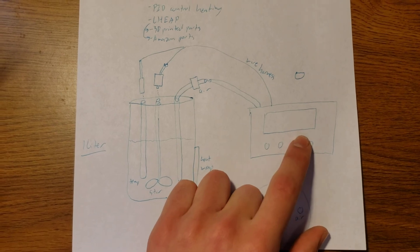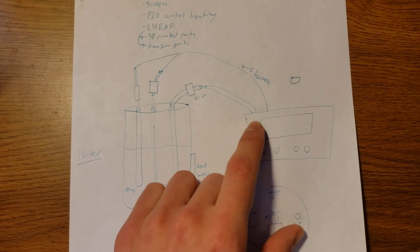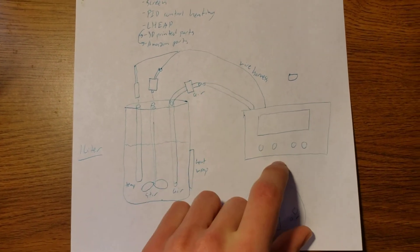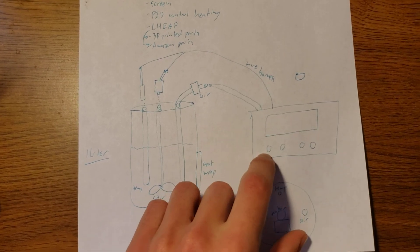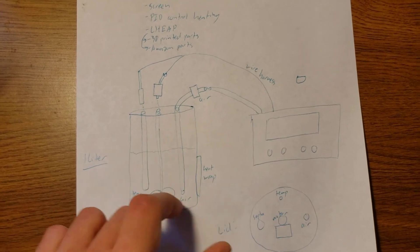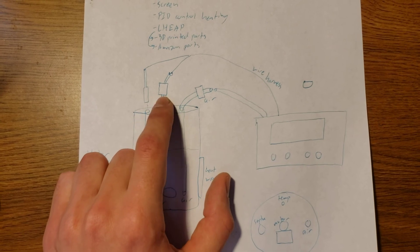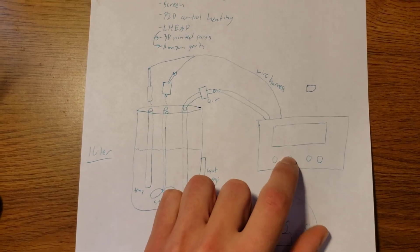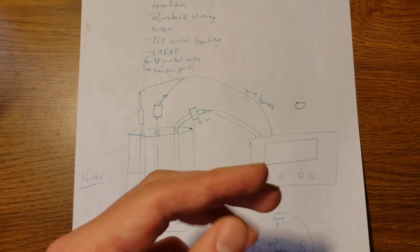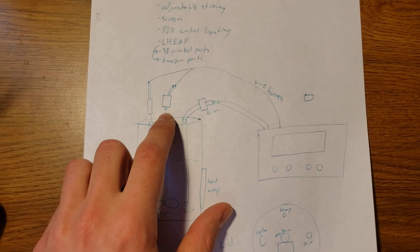As far as the electronics side of this bioreactor goes, we'll just have a separate box with an air pump to provide the air, a touchscreen display, and potentially some buttons in order to set different aspects of the control system. Then a wire harness goes to our temp probe and motor on the inside. We'll definitely need a Raspberry Pi, potentially an Arduino, and definitely a speed controller to control this brushless DC motor.